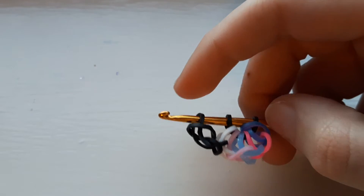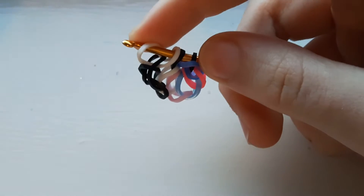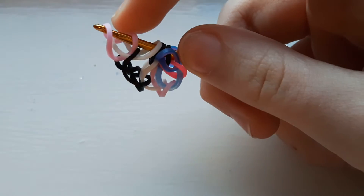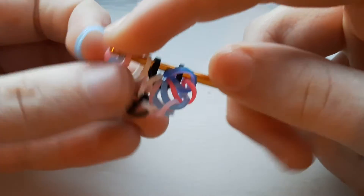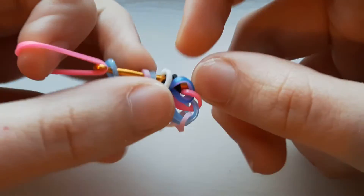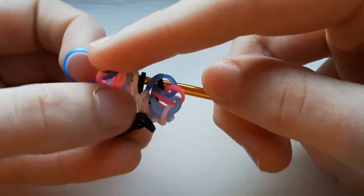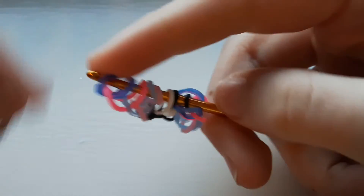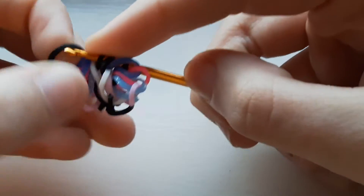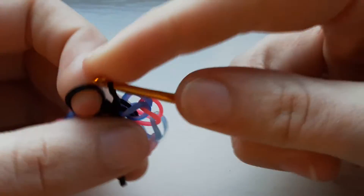Do the exact same thing on this side: take your white band, pull it through the first one and replace. Pastel pink, first one, replace. Blue, first one, replace. Neon pink, first one, replace. Hot pink and ocean, first one, replace. Then take another black band and pull it through the first six loops and replace. Then take one more black band and pull it through everything on your hook.